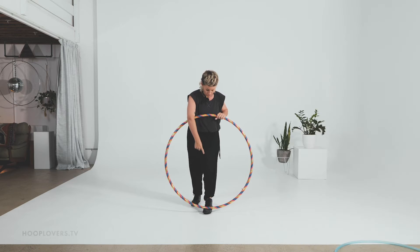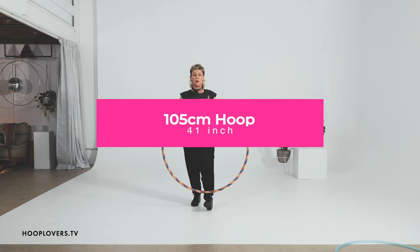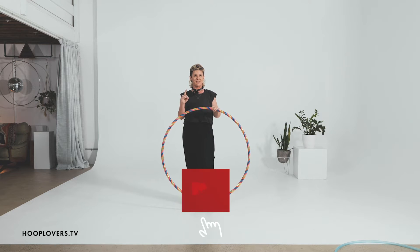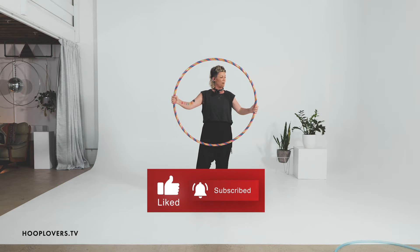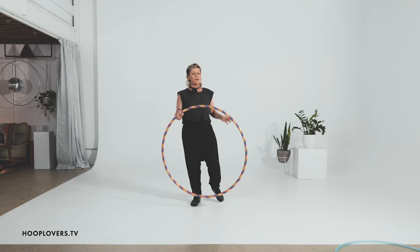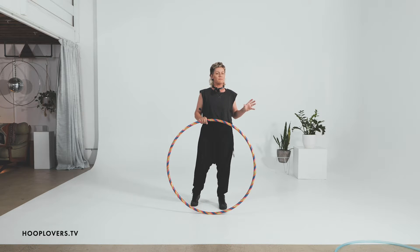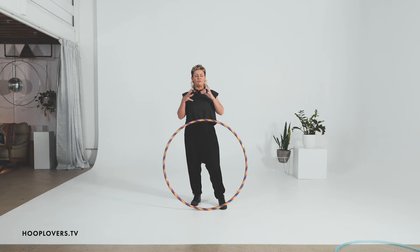I'm using a 105 centimeter, which is about 41 inches in diameter, and the hoop pipe is one inch — that's 25 millimeters. This is actually pretty much the size that I learned all of my foundation tricks with. But looking back, some of those weren't super safe, so in this video we are going to look at some really safe, nurturing ways that you can flow on and off your body with a bigger size hoop.